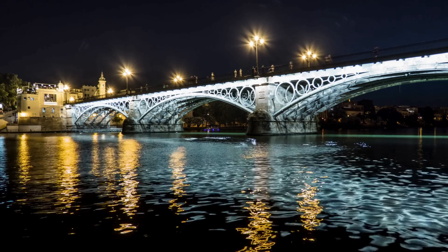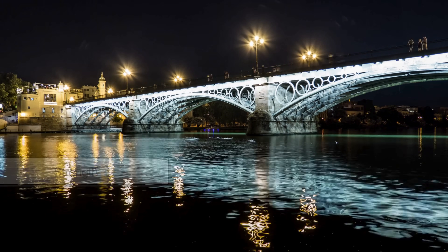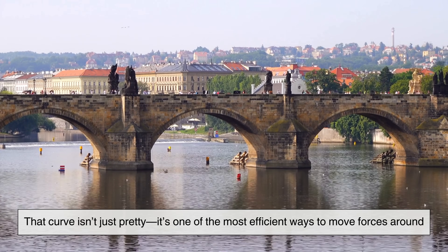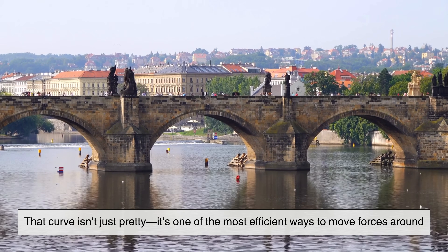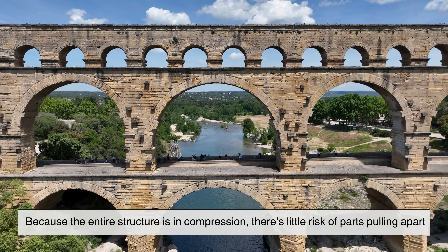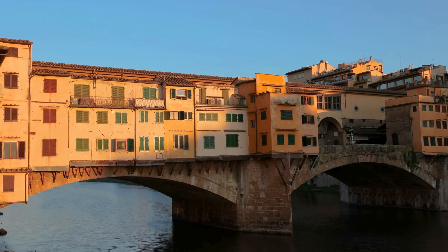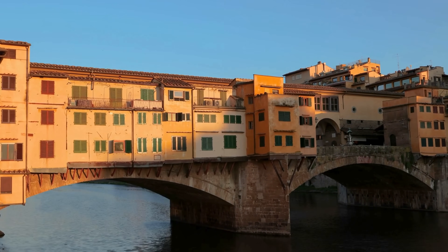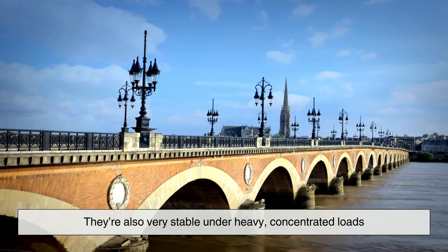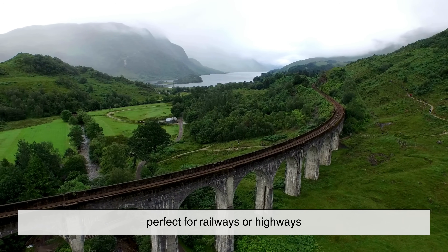The arch bridge's biggest strength is, well, strength. That curve isn't just pretty—it's one of the most efficient ways to move forces around. Because the entire structure is in compression, there's little risk of parts pulling apart. That's why stone arches can stand for centuries with minimal maintenance. They're also very stable under heavy, concentrated loads, making them perfect for railways or highways.